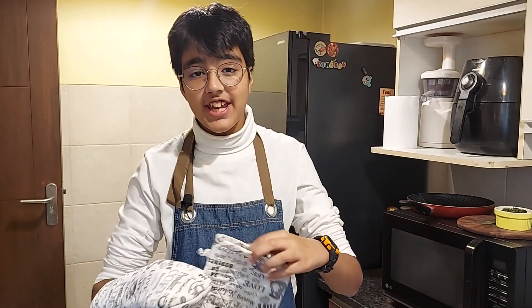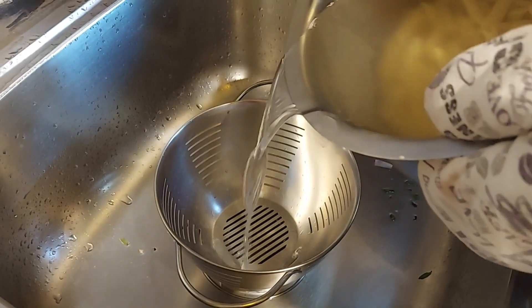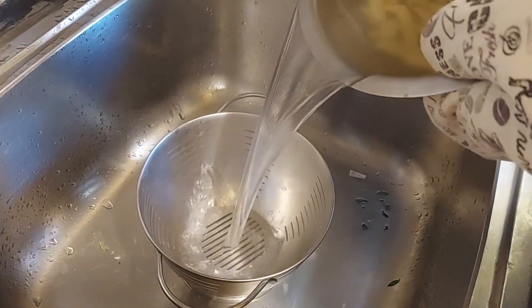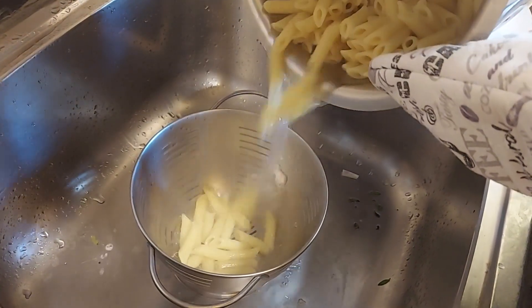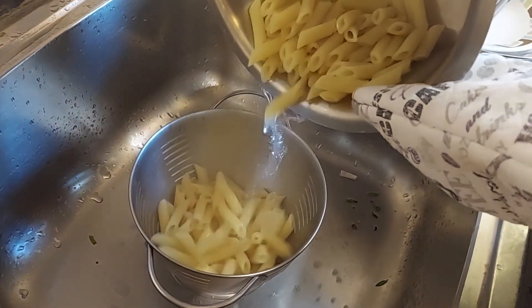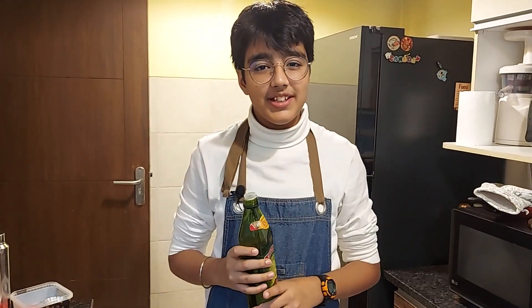It's time to drain our pasta — I've already kept some pasta water aside. I'll sprinkle some olive oil on it to prevent it from sticking.